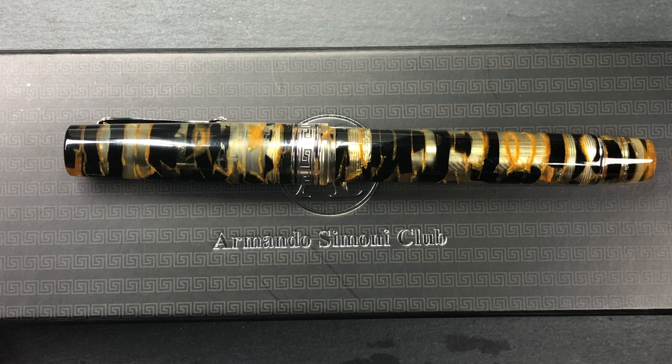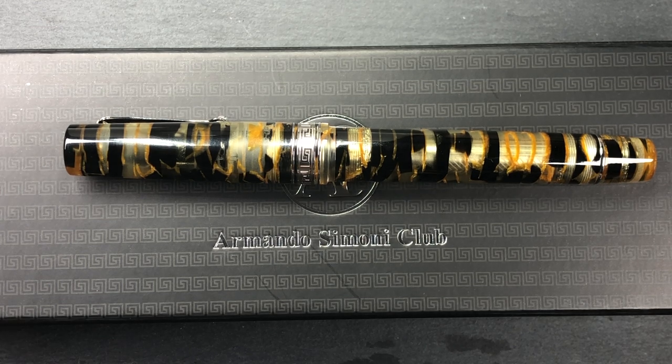For me this is a really nice pen. I like the size, the weight, the filling mechanism, the nib, and how it writes. The Bologna Extra models are ones I do like a lot. So let's do a size and weight check, then a pen comparison, and then a writing sample.